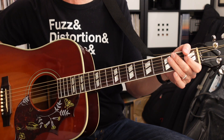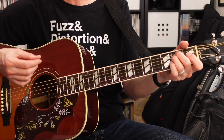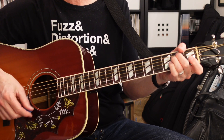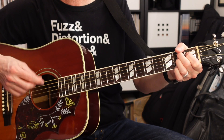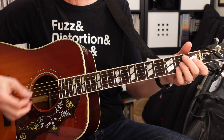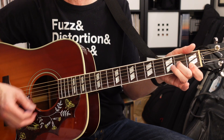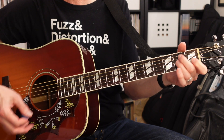For the bridge we get into our third pattern, and this is the only other different pattern. It's going to be a measure of E minor, a half measure of A minor 7, and a half measure of B7. From there we go right into a second verse: E minor, D minor 7, C major 7, A minor 7, and then B7.